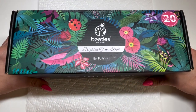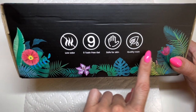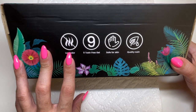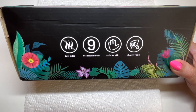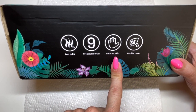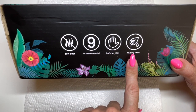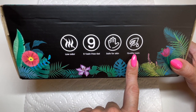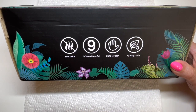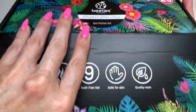Here we have it — 20 colors. I always love the Beetles packaging; it's super colorful with the cute little ladybug that lets you know its qualities: it's low odor, nine-toxic-free, safer skin, and quality resin. I'm not exactly sure what resin means but I'll get back to you on that. Beautiful box — let's open this up.